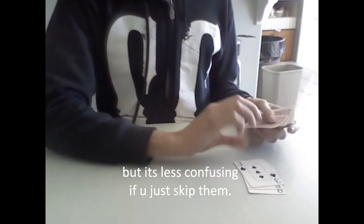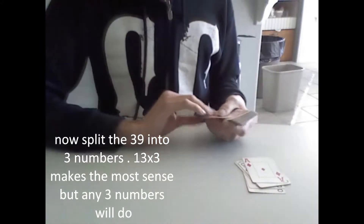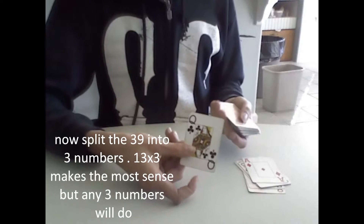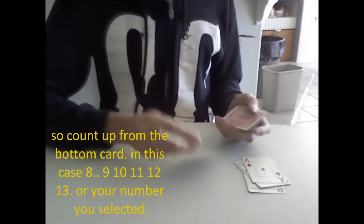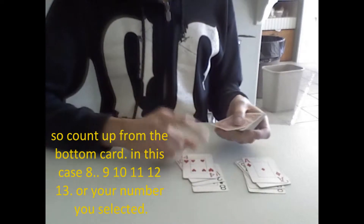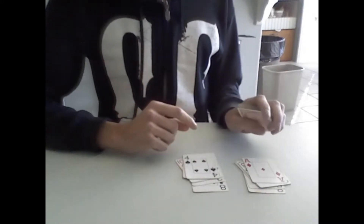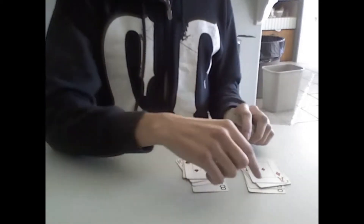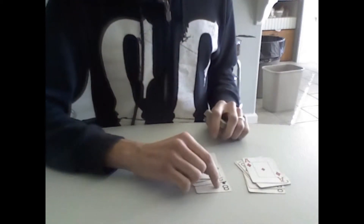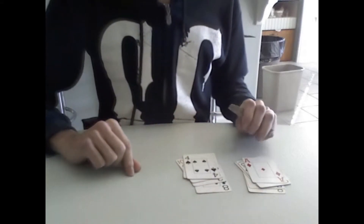You go 8, 9, 10, 11, 12, 13 — and again 8, 9, 10, 11, 12, 13. You count up to 13 from the bottom of the card because you want to make 3 piles of 13 to make 39.